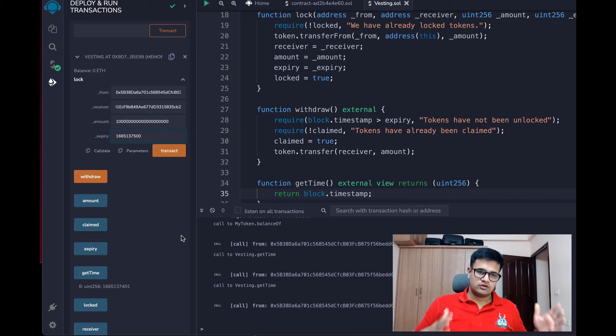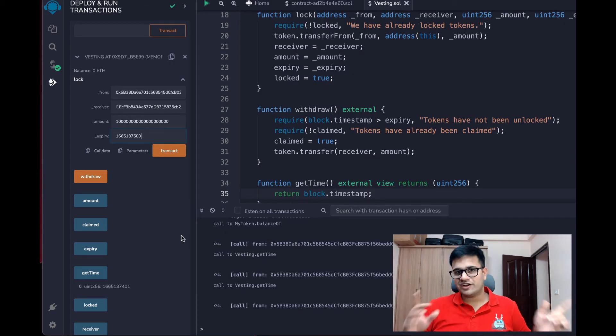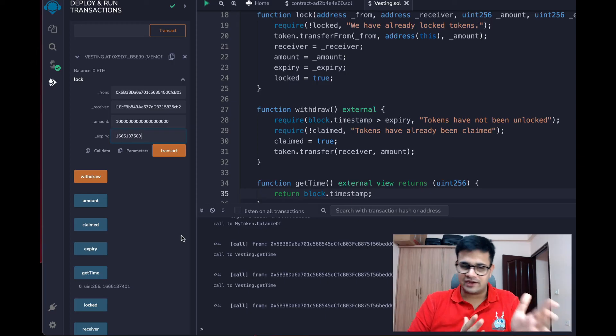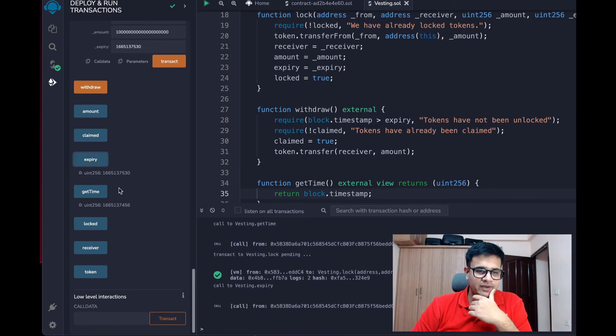You can go ahead and create your own ways to generalize this with one smart contract, but that's a little out of scope for today. If you want to understand how that works, leave a YouTube comment and I'll make that video. While I was talking, 50 seconds have gone, so I'll change the expiry to 530 and click Transact.